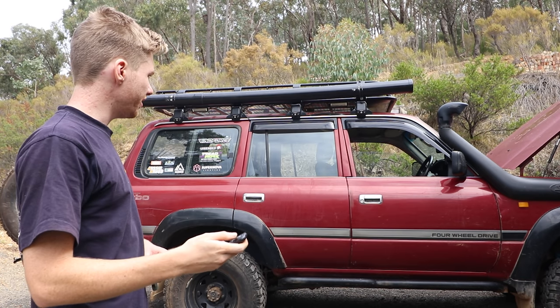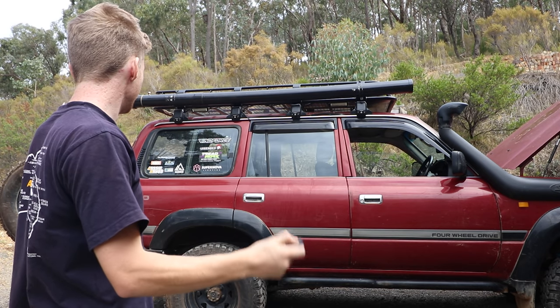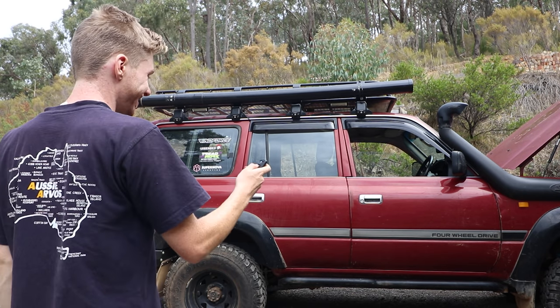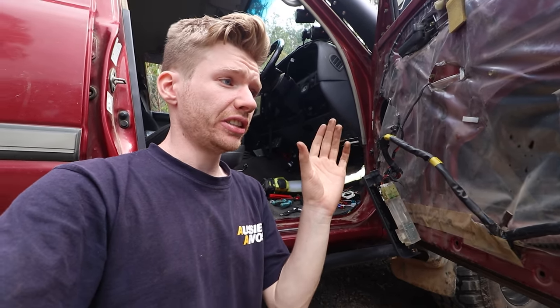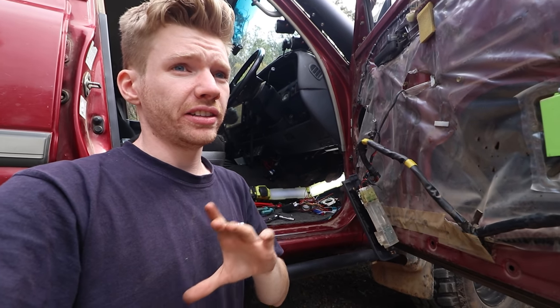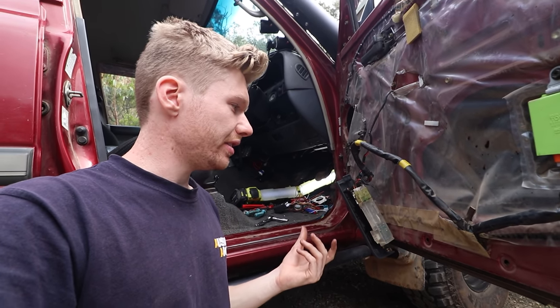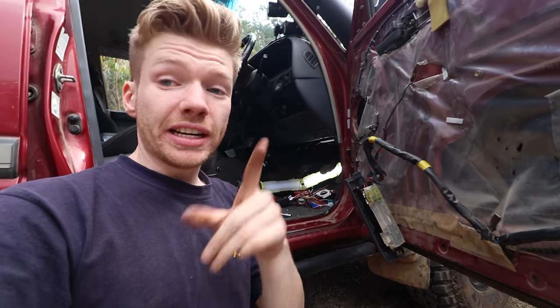Just doing some more testing before I wire it in fully. Unlocks. Locks. Seems pretty damn good. So if you've got an 80 series, I'll quickly show you where you tap in to make this whole system work. If you don't have an 80 series, it's still really easy — just Google your car model and 'central locking' and you can find all these wires for your own car, no matter what it is.